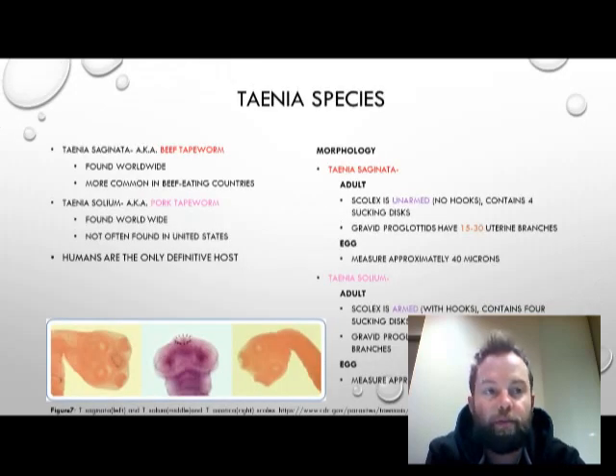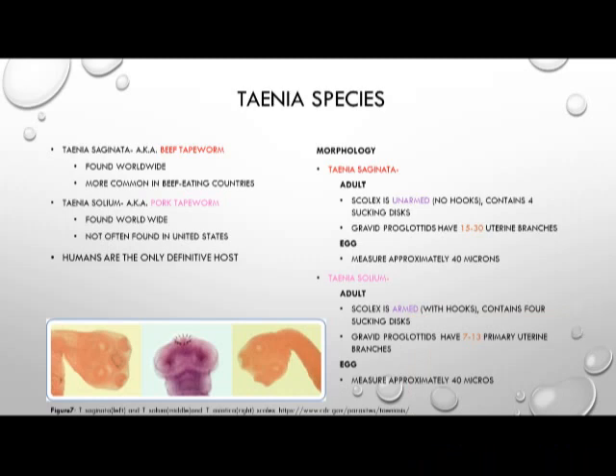The first two species of tapeworm we're going to discuss are Taenia saginata, known as the beef tapeworm, and Taenia solium, known as the pork tapeworm. The beef tapeworm, Taenia saginata, is found worldwide and seen most commonly in beef-eating countries, while Taenia solium is also seen worldwide and naturally seen in pork-eating countries, but not often found in the United States.